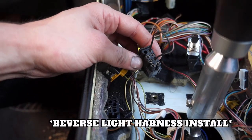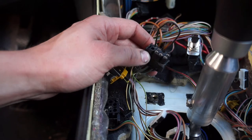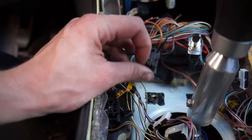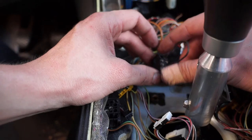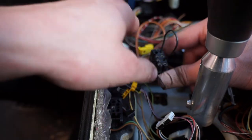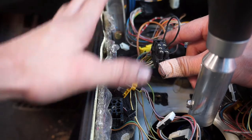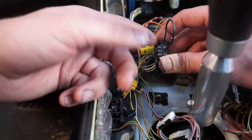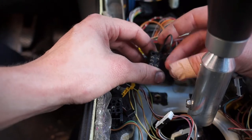Now we're going to figure out which two terminals actually work the reverse lights, testing them before we start splicing and wiring everything up. I want to confirm those are the two pins, so I'll run the reverse light harness down into the transmission, plug it in, and plug those two wires in to make sure the switch is working. The same approach goes for the clutch switch - we'll test the switch first, confirm it works, and then run the wires and do all the soldering. This is basically foolproofing it so we don't do all this wiring work just to have it not work.